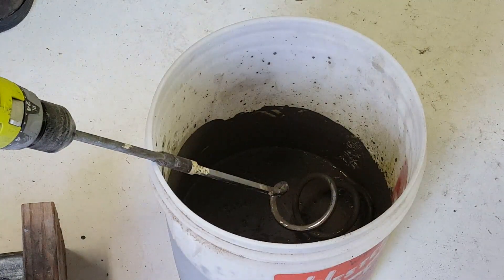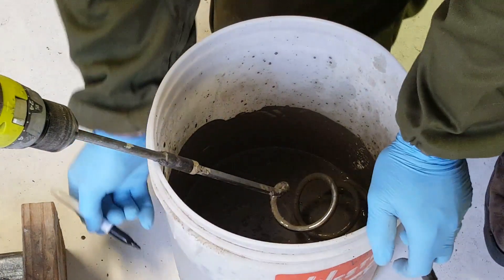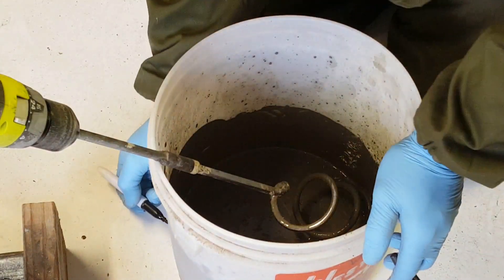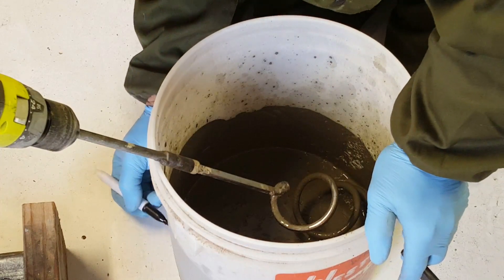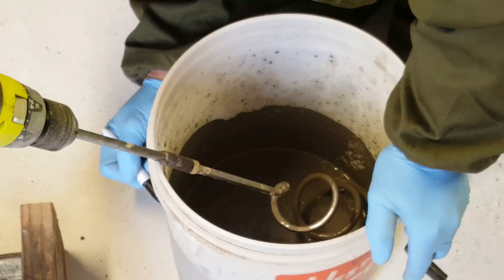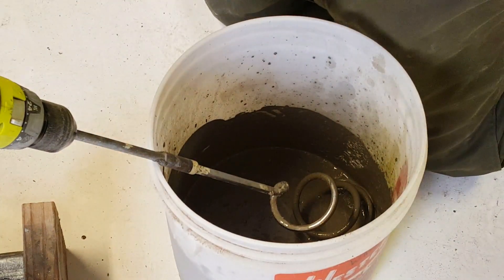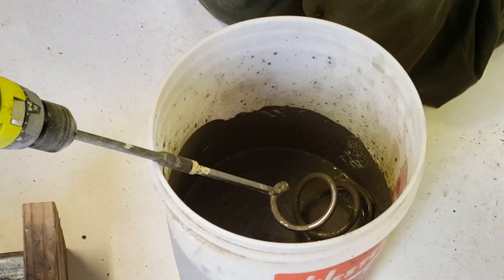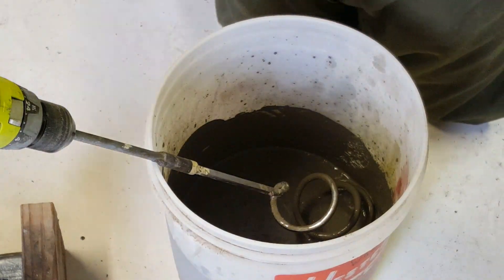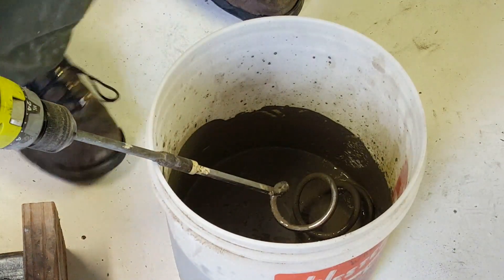I like to take just a marker and mark on my bucket right where the level of the slurry is, and then mark double that amount up. We want maybe two times the volume — maybe a little more than double — so when you're putting your foam in, you'll know when to stop.